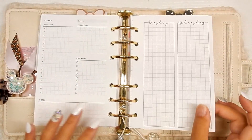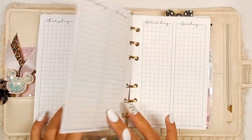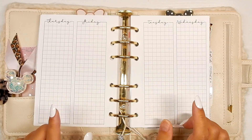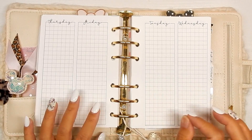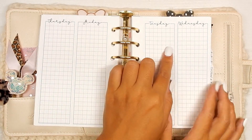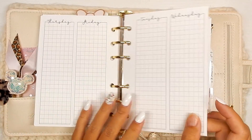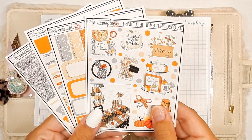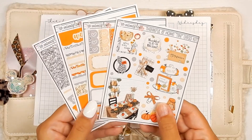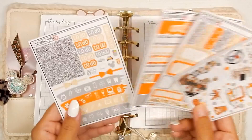This week I'm switching inserts — I am using a week on four page. These are from Lights Planner Action; I really enjoy the grid layout, it helps me write things down. These are printed out of order but I'm going to be using date covers anyway so that doesn't matter. The kit I'm going to be using for the week is this one right here — it is 'Thankful at Home,' it is from my shop. It's a teeny deco kit, so it's just four sheets.